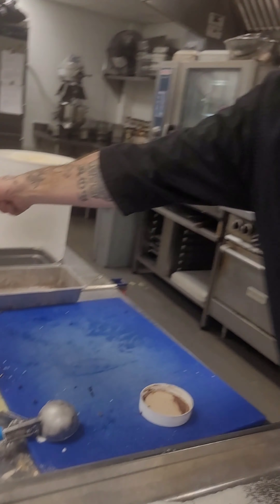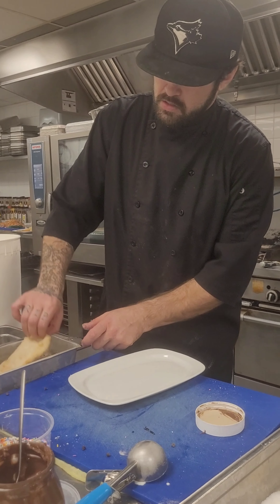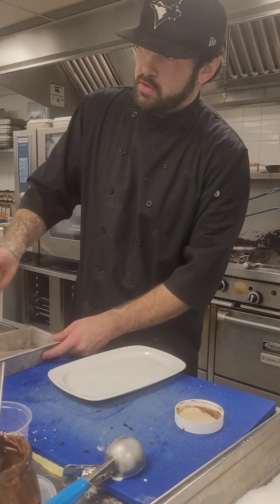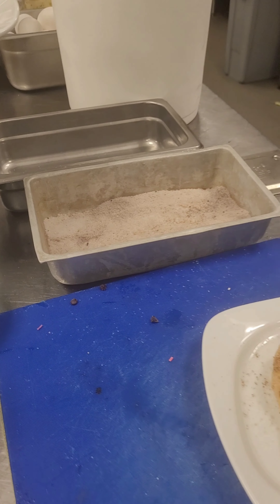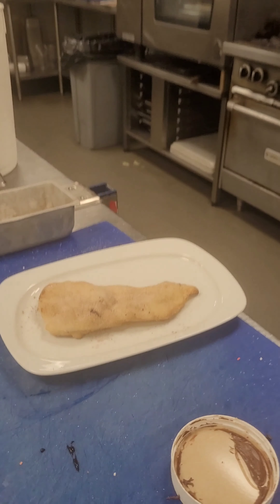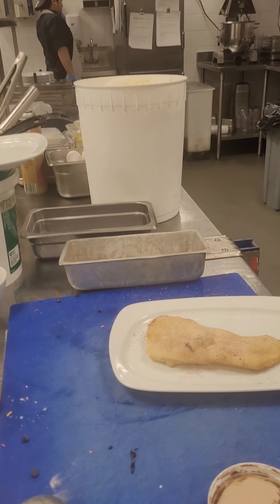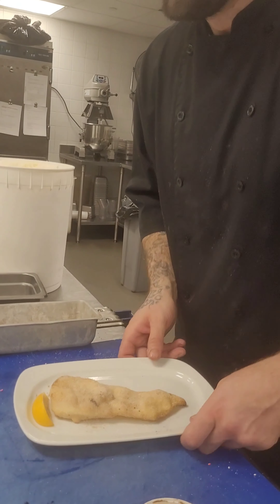Alright, number three guys. This is going to be your old classic — cinnamon sugar, that's all it is: cinnamon and sugar. One sec, I've got to get a lemon because that is classic at all the beaver tails stands — a lemon.